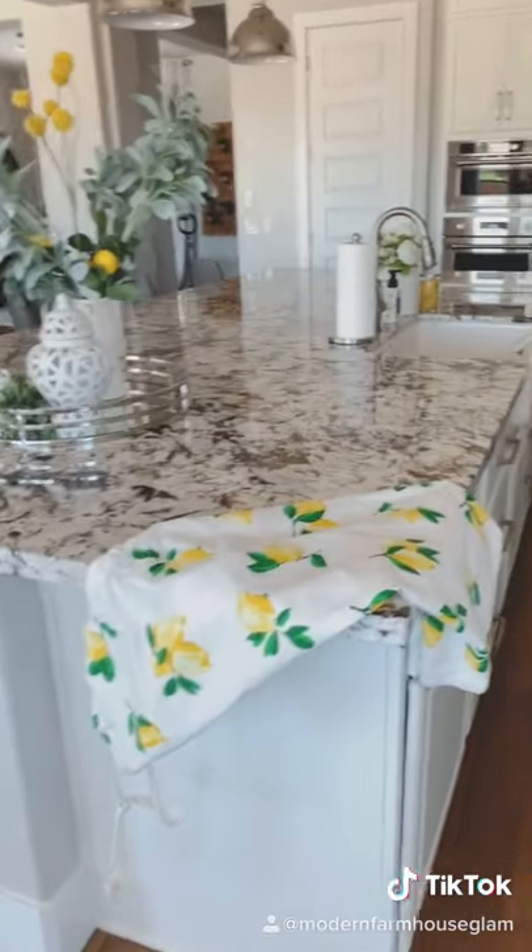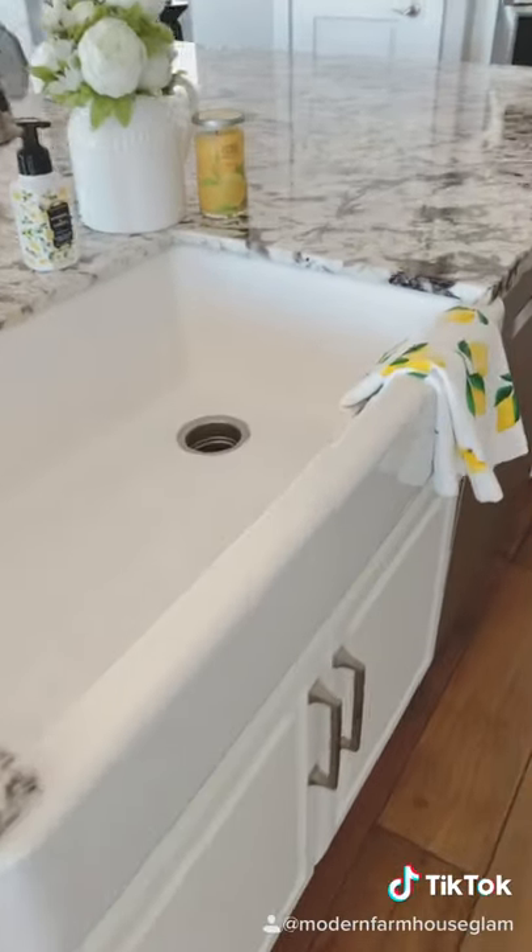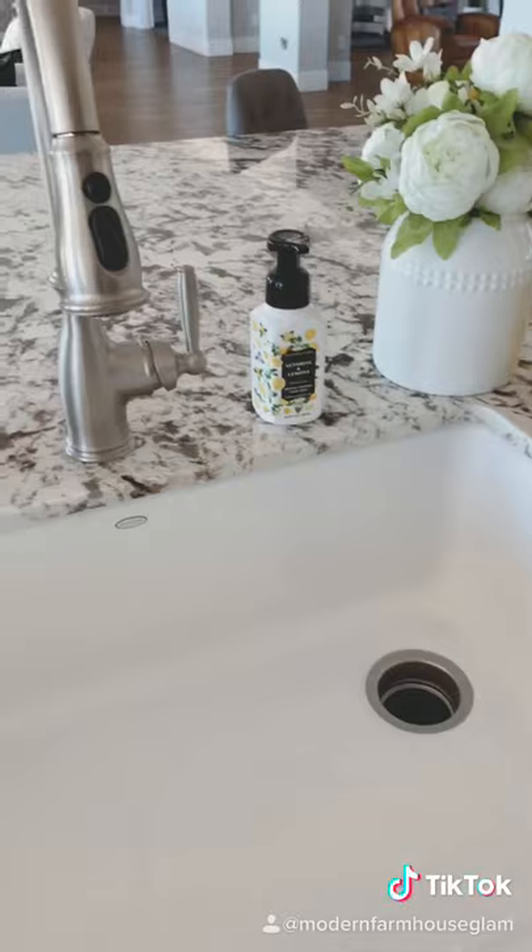Little lemon apron, lemon hand towel, candle and soap.